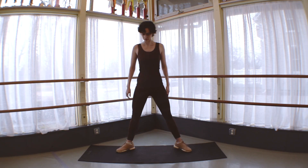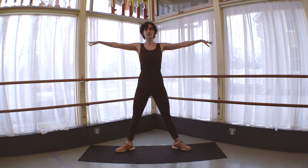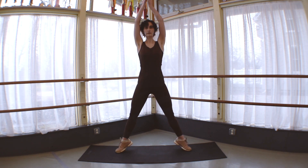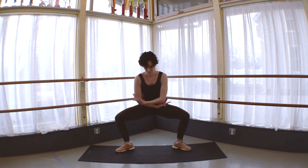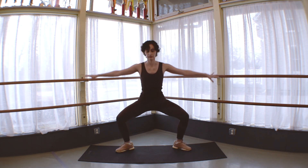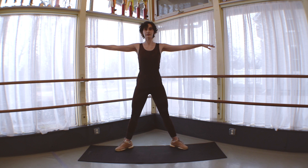Let's go ahead and take our sumo squat or grand plié position, reaching for the ground as we lower, reaching straight up through the sky as we lift. Perhaps you lift those heels and then slowly press them down. Here you can apply that jumping motion, but you don't have to.